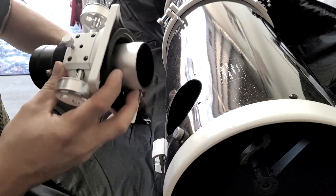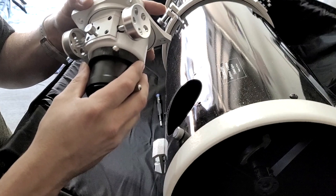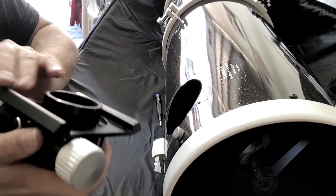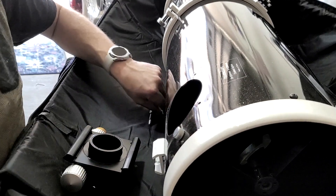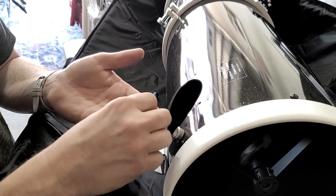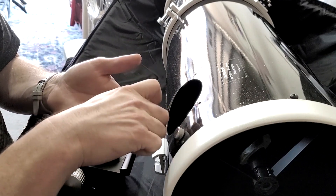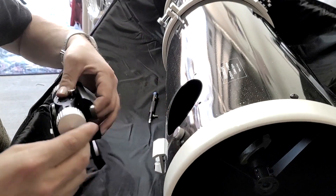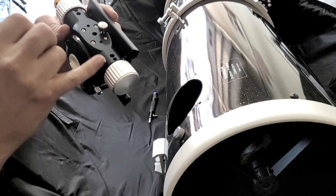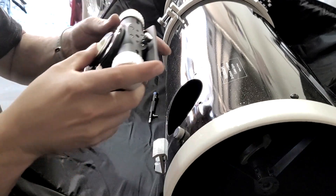There's our old focuser — you can kind of see the slop I was talking about. Just a little bit of weight will push it in, so it gets out of focus pretty easily. Now we're going to put on the new focuser. I did have to buy some longer screws — three-quarter inch versus a half inch — and the appropriate nuts to go with them. That was about six bucks at the hardware store. Getting the first bolt in, at first I thought I was going to have to take the pinion system off, but it actually goes in just like that.